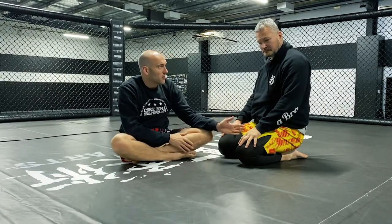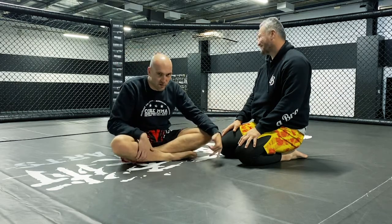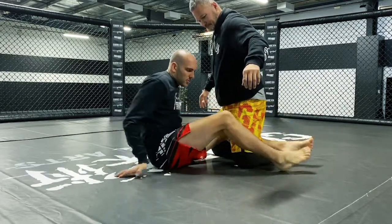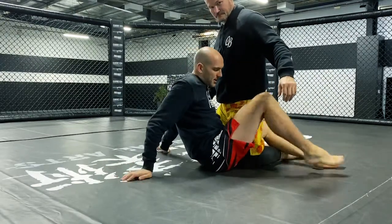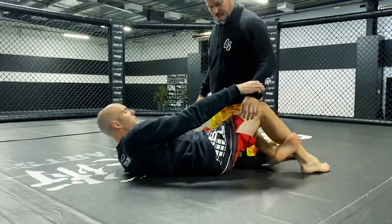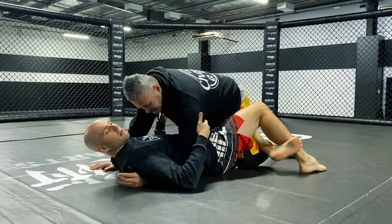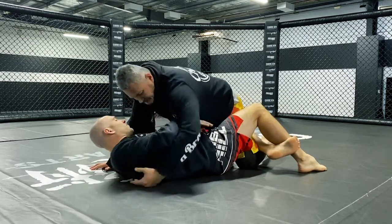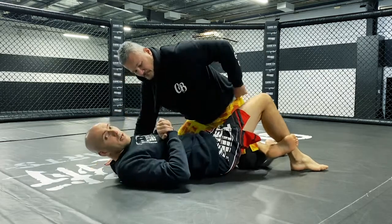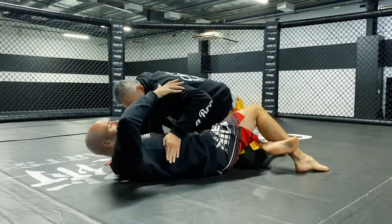Hey team, so just here with Professor Chris and we're going to look at an alternate option from half guard today. The sweep we're going to look at is whichever side that I've got my half guard locked up on. This sweep is going to be used when my partner takes the underhook. So I've lost the battle for the underhook, I've lost the battle to sit in and dive in on his hips, and Chris has got my upper body pinned.